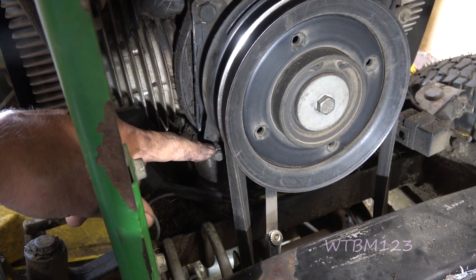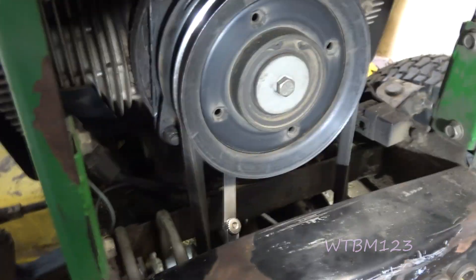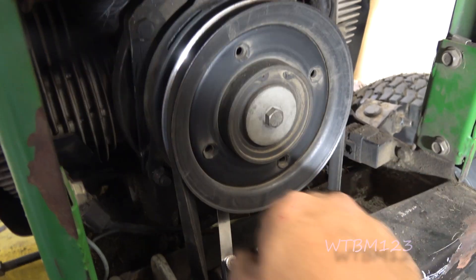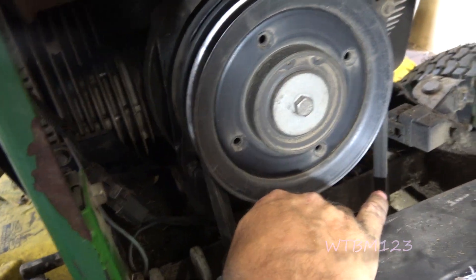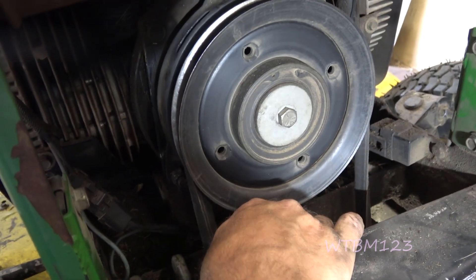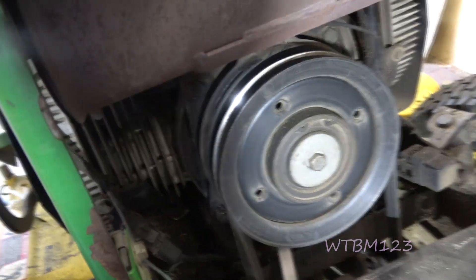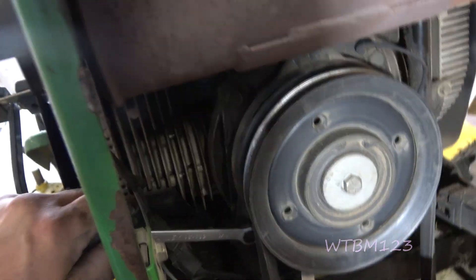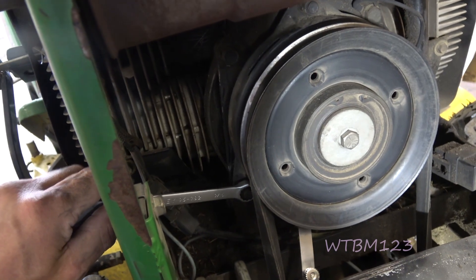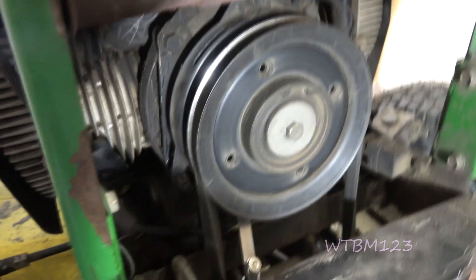If you tighten this one down it could open the gap on the other side, or vice versa. That's why you've got to go around multiple times. With an 18-thousandths feeler gauge, you want it to fit in there and just have ever so a little bit of drag on it. You don't want it to be too tight. Just that wee little bit can make a big difference.